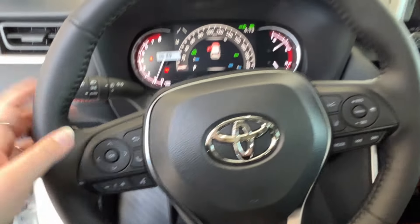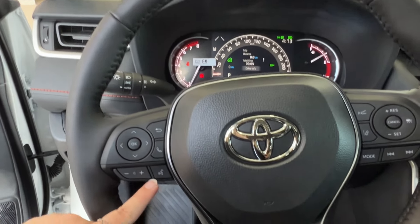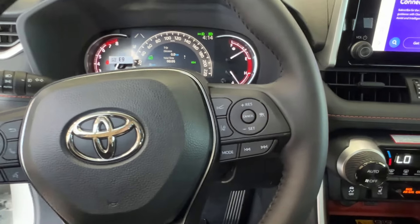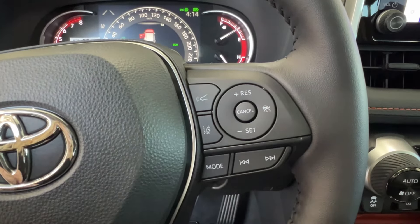Taking a look at your steering wheel, the left hand side has controls for your dash display and hands-free communication and volume control. The right hand side has radio controls on the bottom and adaptive cruise control up top. This includes sonar and lane departure.